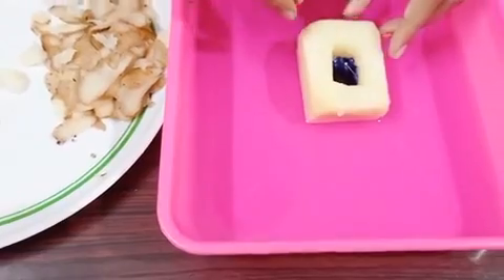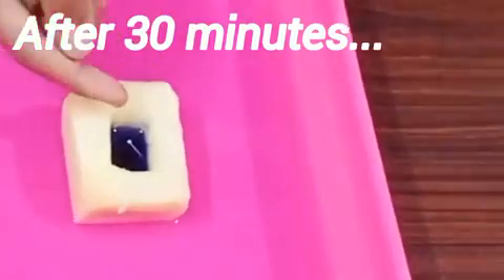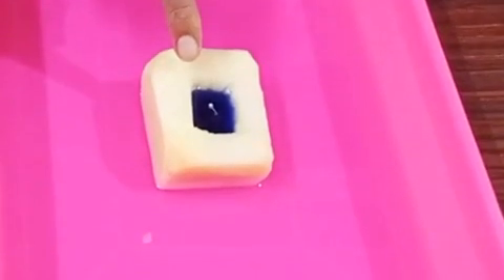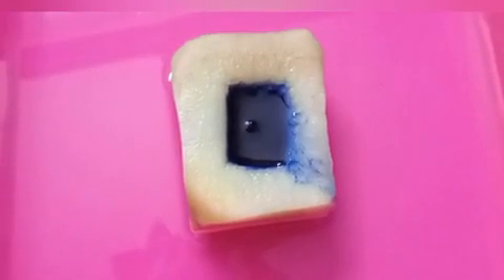Leave the experiment for about 30 minutes. You can see the rise in the level of the solution. After an hour, we can see some more rise in the level of the solution. After two hours, the colored solution is overflowing from the cavity.